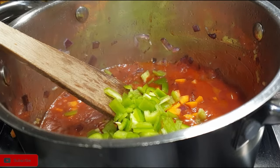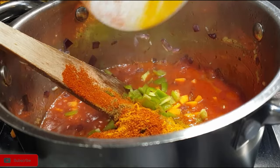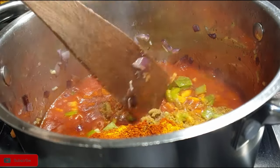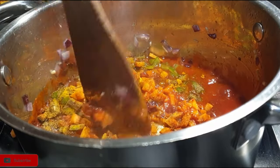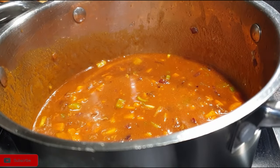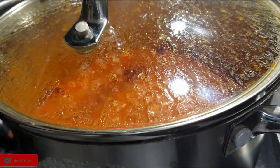I went ahead to add some water and cover it, and let it simmer for about five minutes until the spices cook really well.